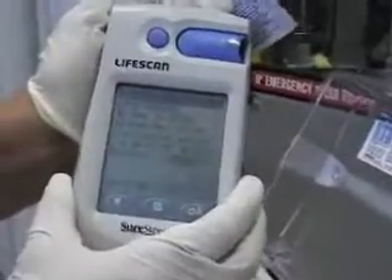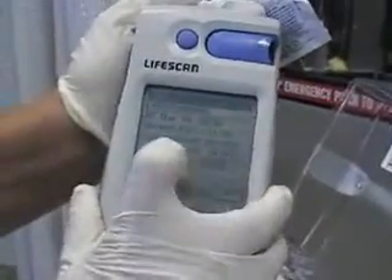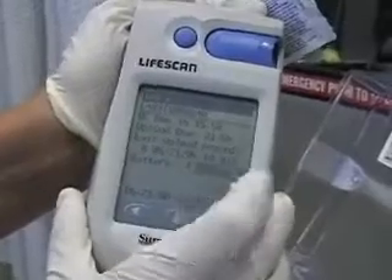There we are. LifeScan, we're going to do a blood sugar. That's the introductory screen — it tells you where your battery's at. It's almost full. Hit continue.